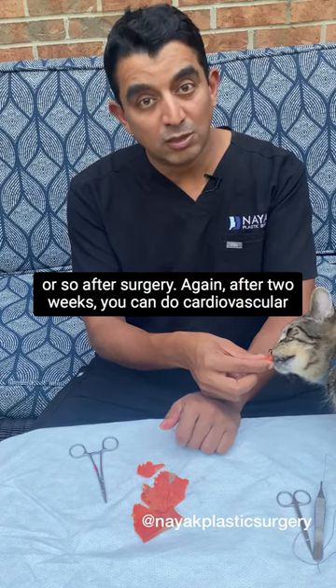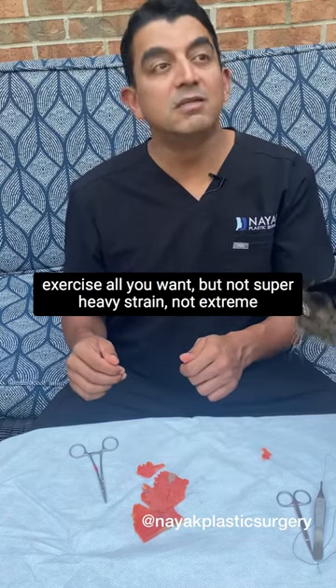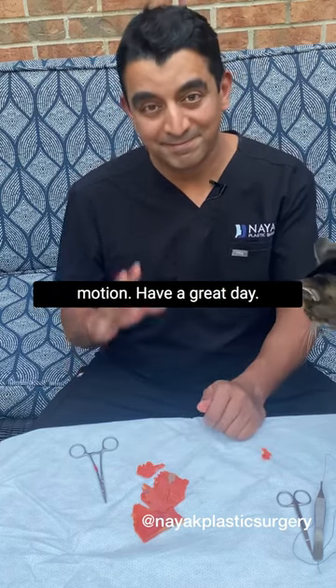Again, after two weeks you can do cardiovascular exercise all you want, but not super heavy strains or extremes of motion. Have a great day.